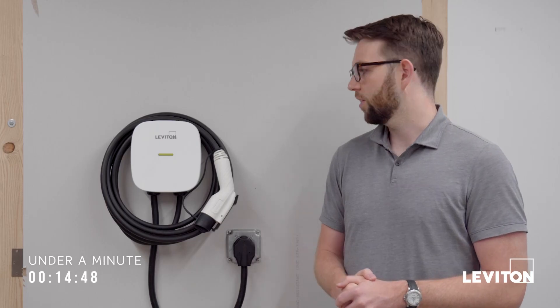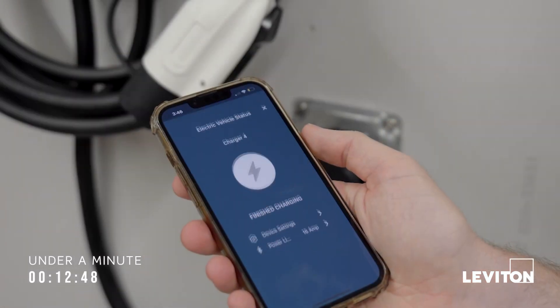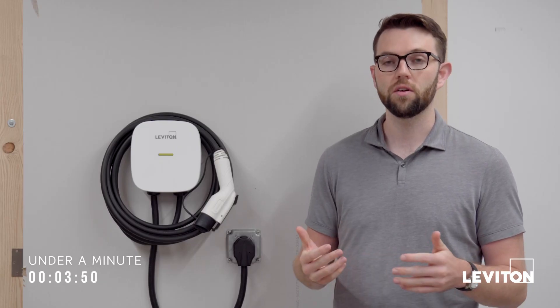There are also some great software features here as well, where you can set up whatever notification settings you want within the app. So if you want to be notified when a charging session is completed, when a charging session starts, or if there's a fault, you have that option at any time within your MyLeviton platform.